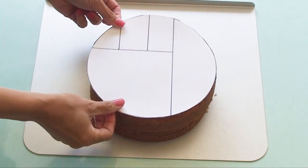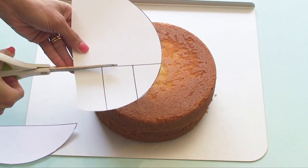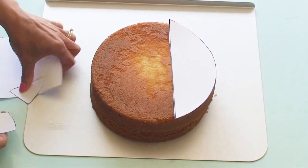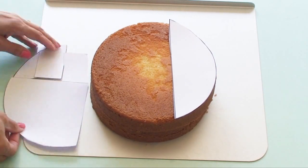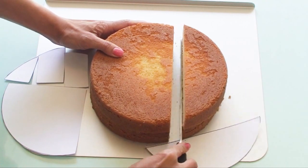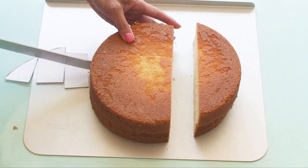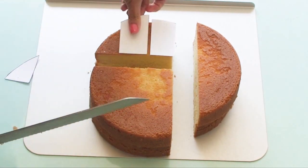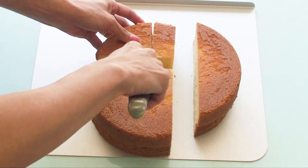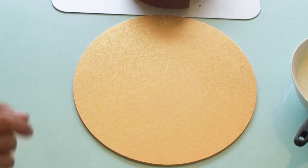We can start by grabbing the stencil, placing it over the cake, and cutting along all of the vertical lines so that we have five separate pieces. Then put each piece of the stencil on top of the cake and use a large serrated knife to cut through the cake into all of those individual pieces. The cake I was using here was quite tall, so I had divided it in two and already put some buttercream filling in the center.